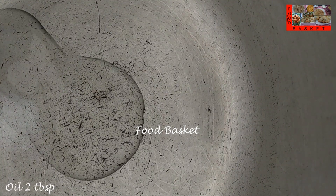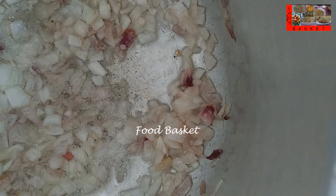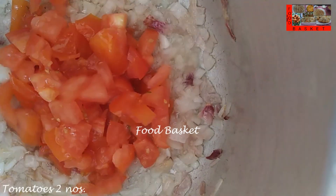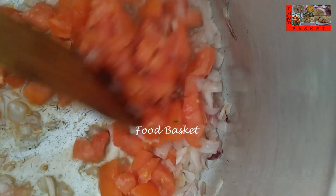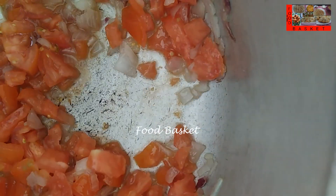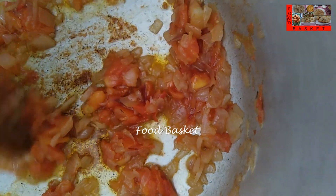Let us heat a pressure cooker, let us add 2 tablespoon oil. Let us add the chopped onion. The onion is beginning to turn brown, let us add the chopped tomato. The tomato is well fried now, it is leaving oil. Let us add the cauliflower and potato.